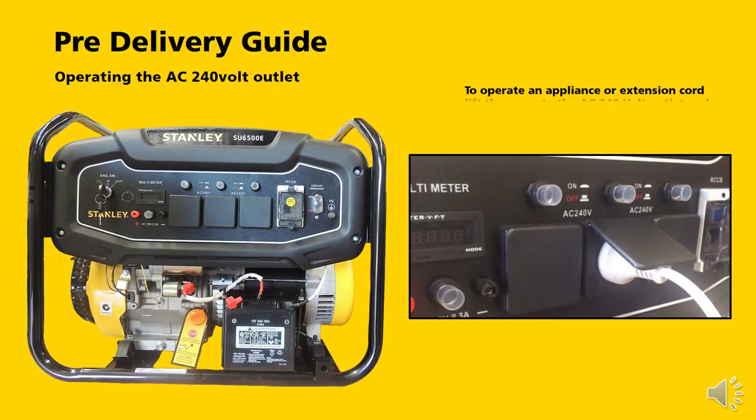To operate an appliance or plug in an extension lead, simply lift the cover to the 240-volt outlet and plug it in.